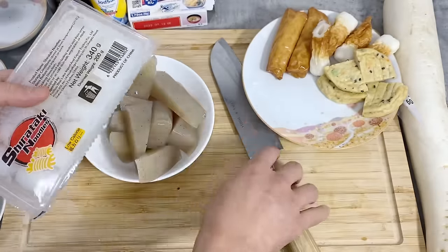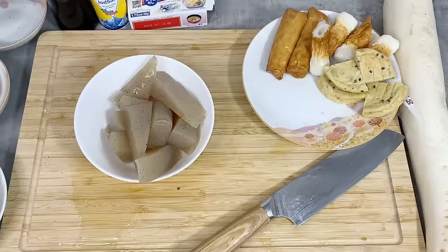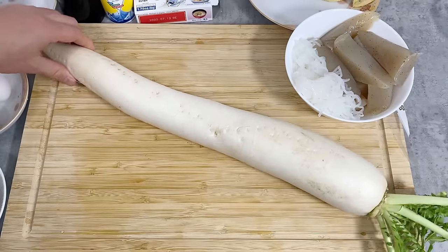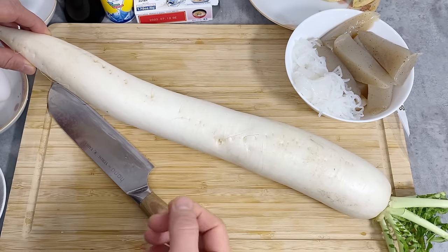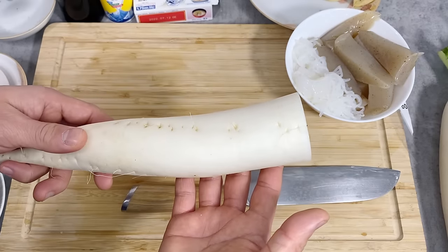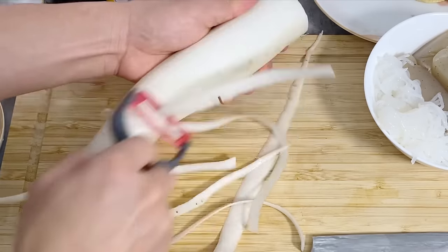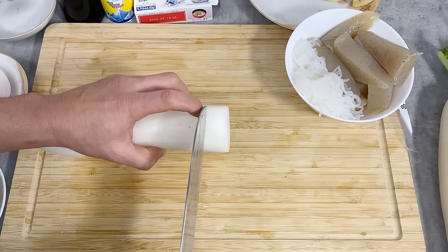For the konnyaku noodles, same thing — drain the water and I'll be using half of this today. Next, I'm going to prepare the daikon radish. For this, it's preferable to use the bottom part because they tend to have more flavor, especially when you cook them. For oden, it's common to peel the skin, so I'm going to do that. Then I'm going to cut into about two to three centimeter widths.